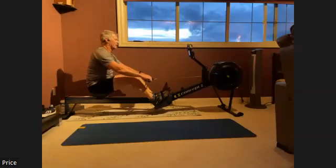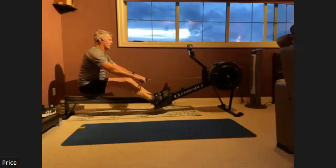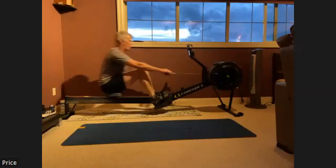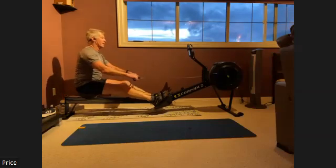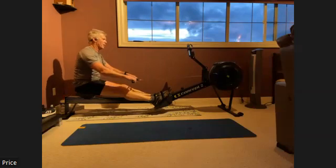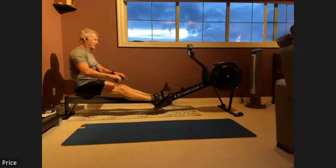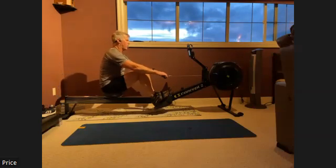Here we go, nice and strong — press it out, keep that head up. Keep that chin level to the ground, we want to keep that airway open. Everybody let that oxygen get in, we need that oxygen — press it through and accelerate.